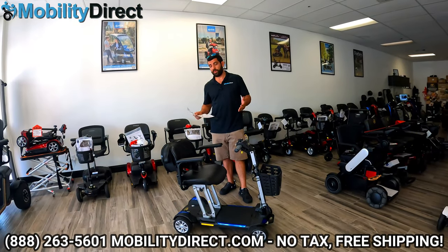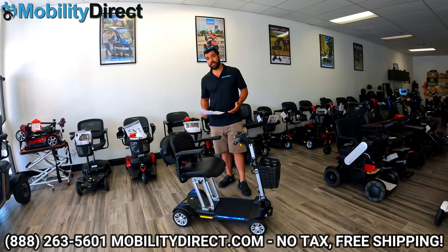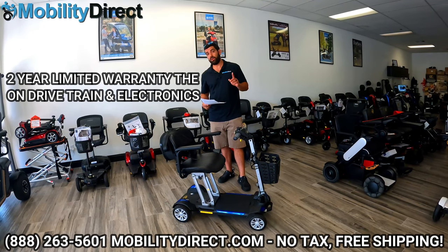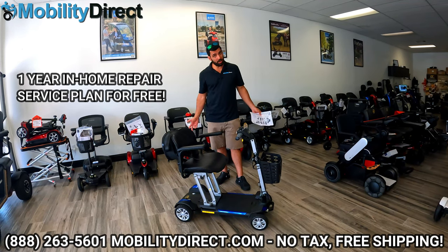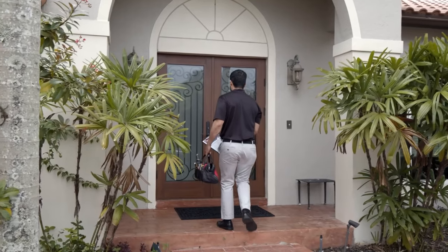Something else that's really awesome about this model is the brand behind it. It comes with an industry-leading warranty, which includes a lifetime limited warranty on the frame, two years on the electronics and the drivetrain, and one year on the battery. You also get a one-year in-home repair contract free of charge. That's how confident Golden Technologies is in this product — they're willing to include one year of in-home repair coverage.